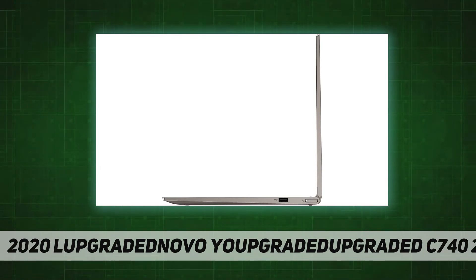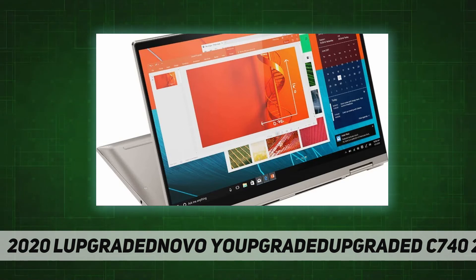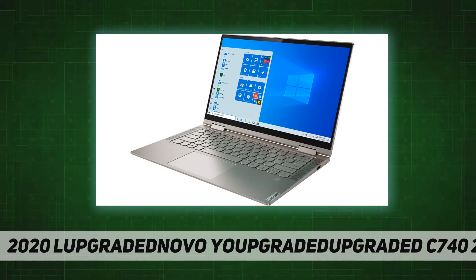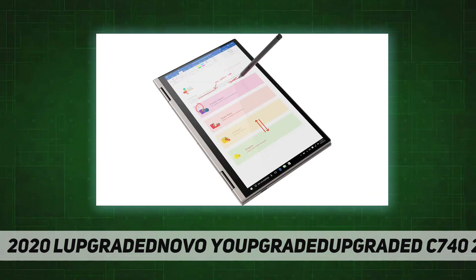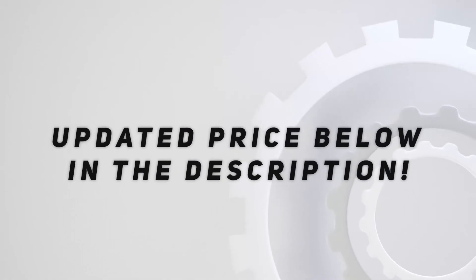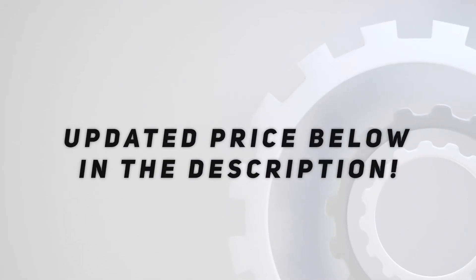2x USB 3.1 Type-C, 1x USB 3.1 Type-A, 1x headphone/speaker line-out jack. 802.11ac, Bluetooth 5.0, webcam. Dimensions: 12.7 by 8.4 by 0.7 inches, weight 3.09 pounds. Operating system: Windows 10 Home 64-bit. Check out the video description for updated price.